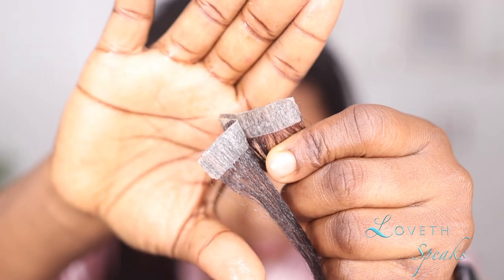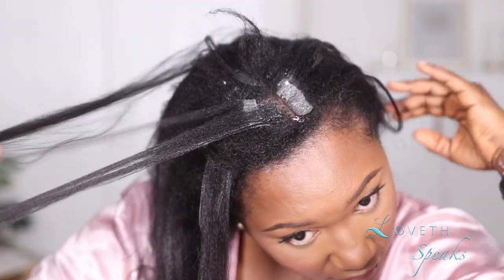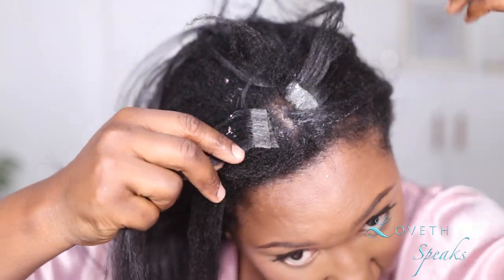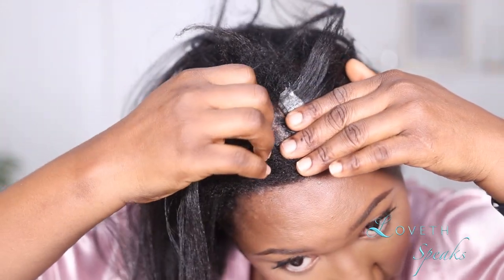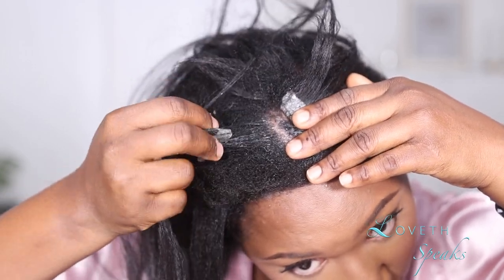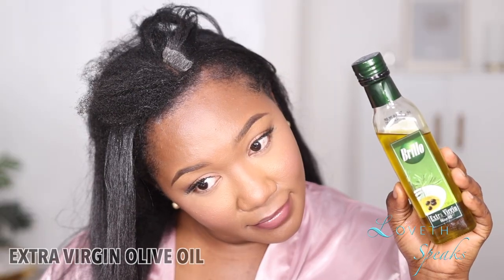For the second option I decided to try something else — extra virgin olive oil — simply because it's also said that when you want to install tapings, try to stay away from oils, moisturizers and stuff like that. So I felt, okay, let me go ahead and give olive oil a shot.